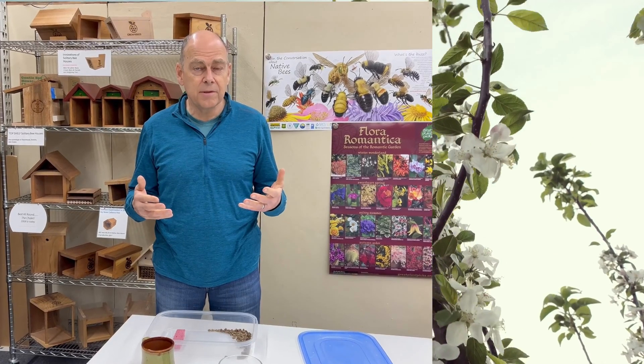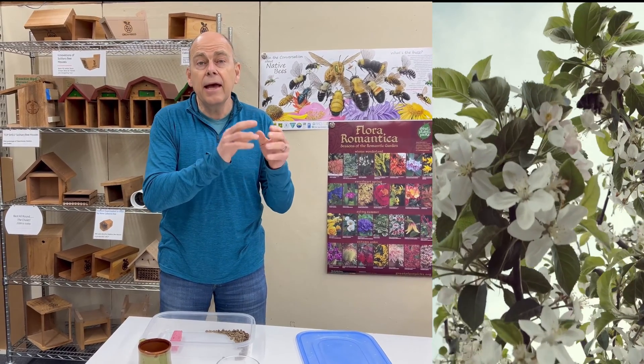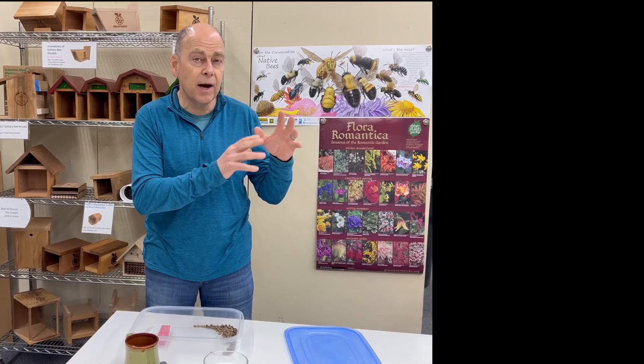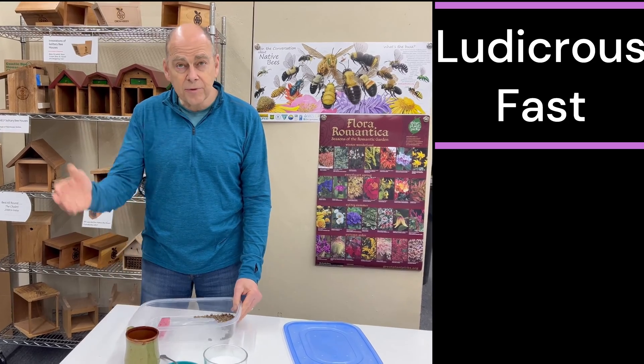Climate change can be messy at times. What if your fruit trees are fully in bloom, you've placed your bees out a couple days beforehand, and none of them are emerging? That's probably because their stored fats are still too high, so things are a little out of whack. Here is a hack you can do.